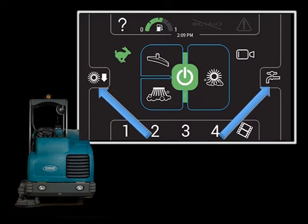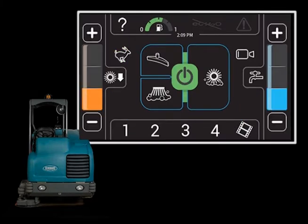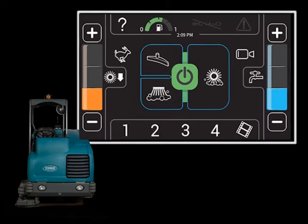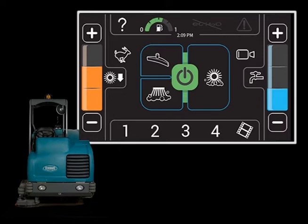In all scrubbing modes, the scrubbing brush pressure can be set to match conditions. Press either the brush pressure increase (plus) button or the brush pressure decrease (minus) button to set the desired scrubbing pressure for the surface being cleaned. Under normal scrubbing conditions, set the brush pressure to the minimum setting required. Under heavier scrubbing conditions, set the brush pressure to the middle or maximum pressure setting. The machine defaults to the most recent settings used each time it is started.